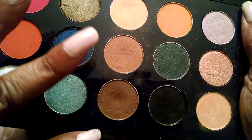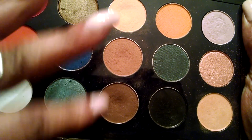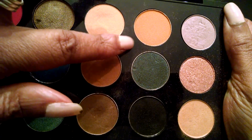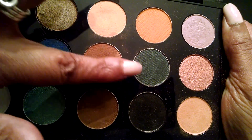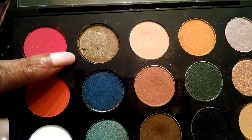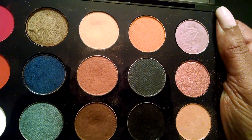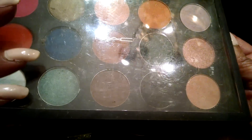These three shades — I want to say I believe they are Makeup Geek, and this one is Chickadee. I believe that's Makeup Geek. Or maybe this one is Makeup Geek. These six I believe are Makeup Geek. This is Sumptuous Olive. And this one is MAC. We'll see what we'll do with those.